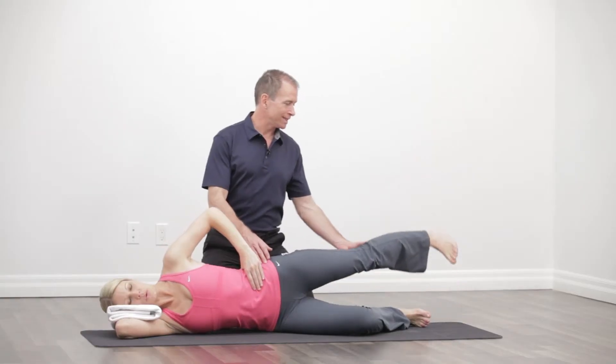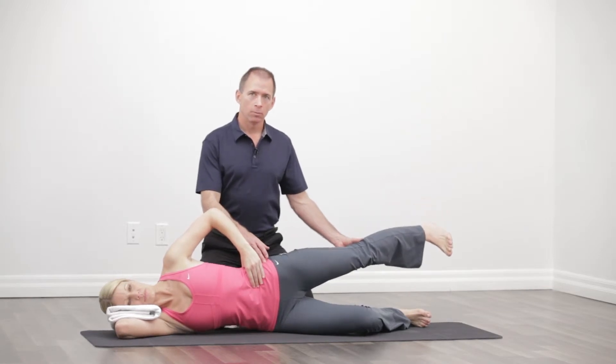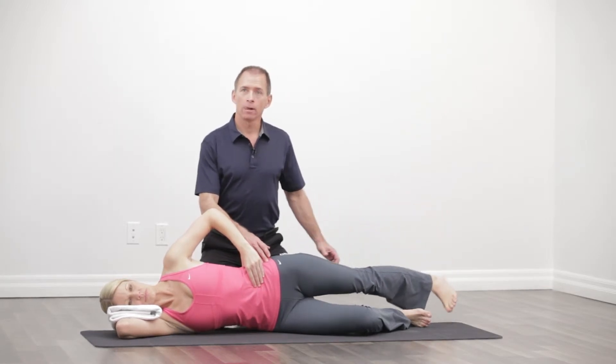We're going to keep good stability here as we lift the leg. Karen's going to lead with the heel, bring it back down, just touch the toe, and back up.